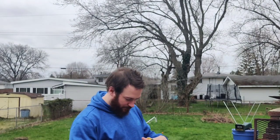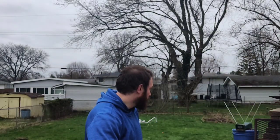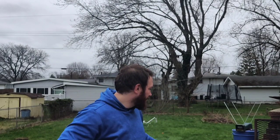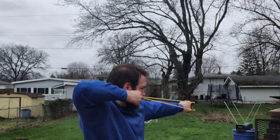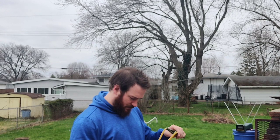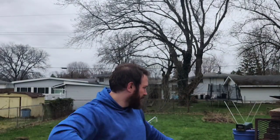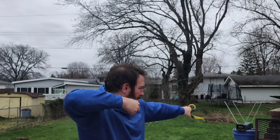Shooting the tubes: 167, 173, 174, 173, 175, 174. So averaging in the low 170s — we'll say about 173 fps.